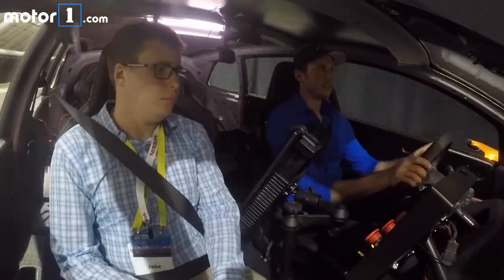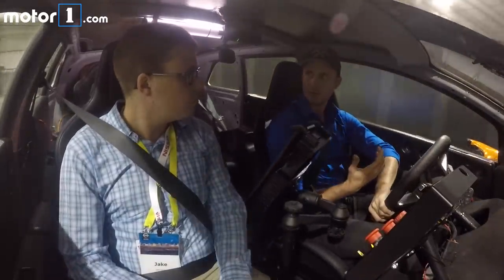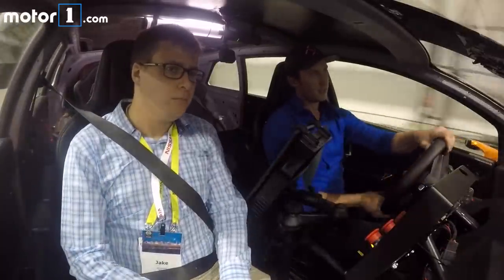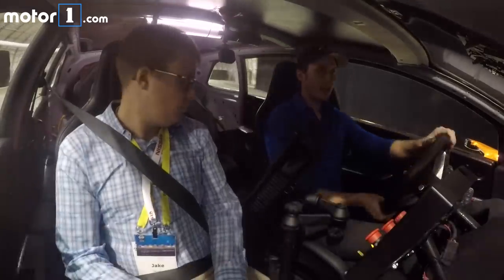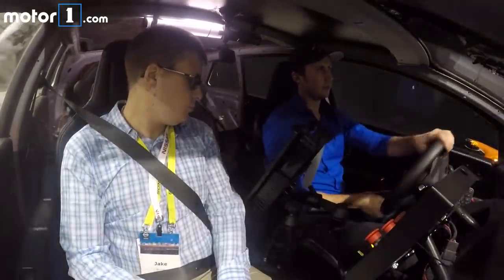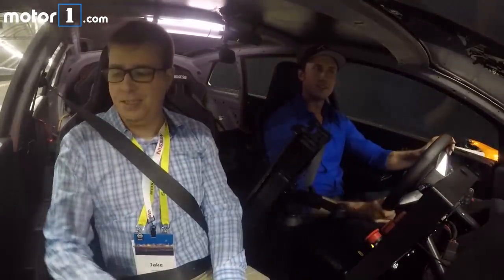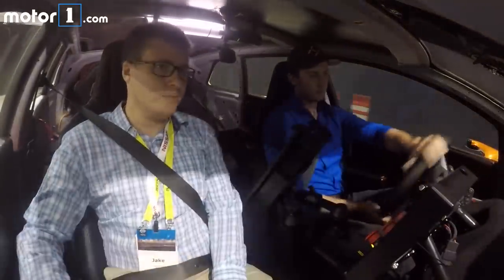This is our beta car — it's not as aesthetically pleasing as our show car, but it has perfect functionality. They share the same platform. We're going to start with some nice easy smooth sweepers. The car is long — 3.2 meter wheelbase — but it's still agile, smooth, and graceful.